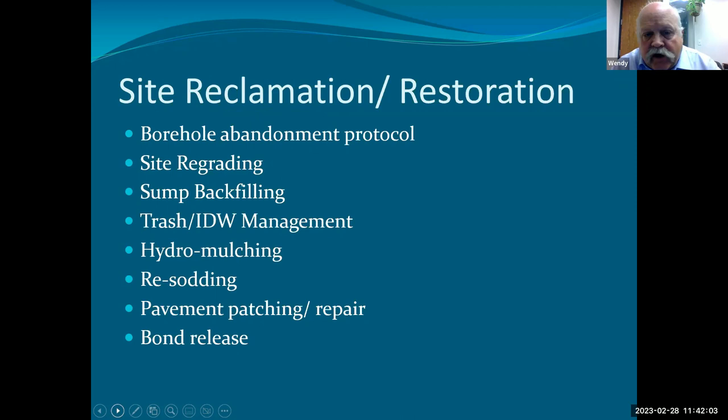Winding down the program: borehole abandonment protocol — how do you turn your abandoned borehole into a column of grout, bentonite, or cement? Different localities and different states have different protocols. You need to know before you go what you're going to need to abandon those holes. For example, drilling the same holes at the same depth and diameter in Northeast Western North Dakota and Eastern Montana, the two different states had very different abandonment protocols — one of them led to four or five 45-foot tractor trailers full of bentonite while the other state did not.